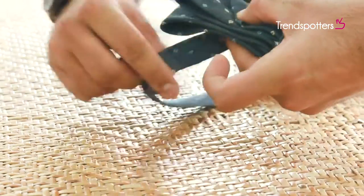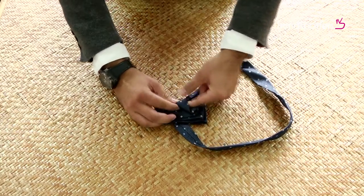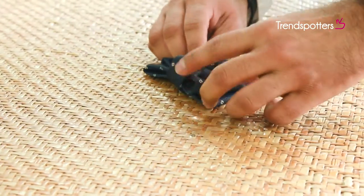Take the thinner panel from the center and turn it over vertically. Place it here, form a knot and adjust.